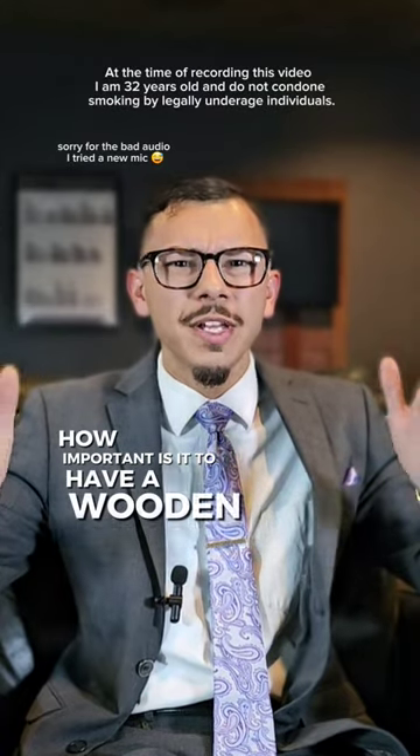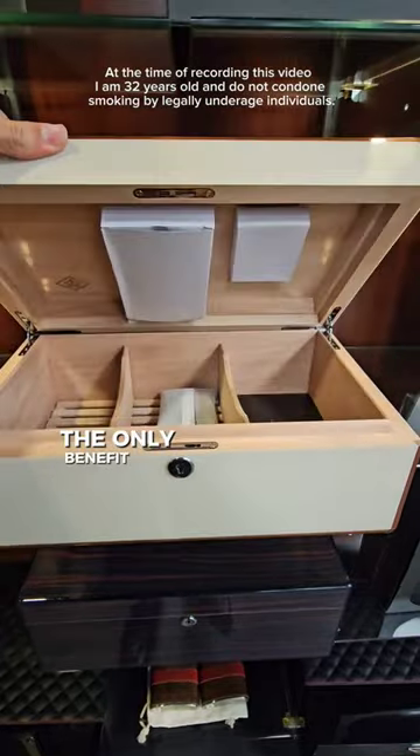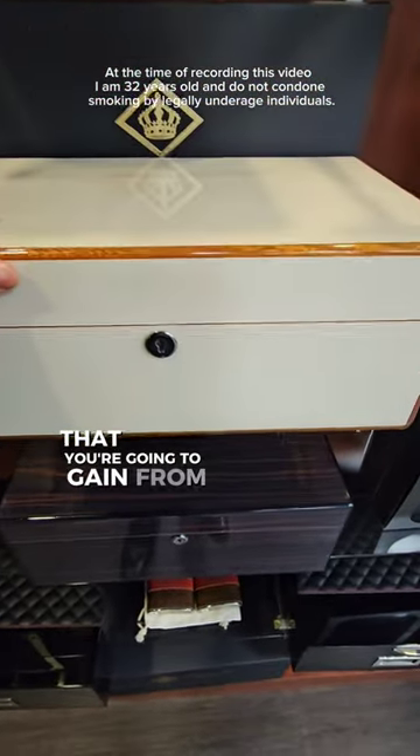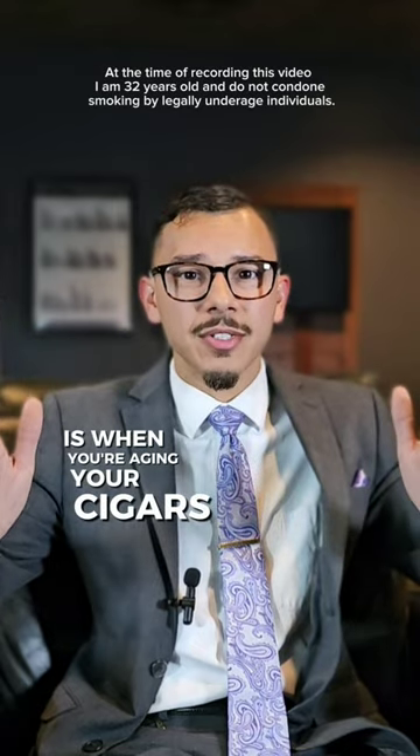How important is it to have a wooden humidor like this? In my opinion, the only benefit you're going to gain from having a wooden humidor is when you're aging your cigars.